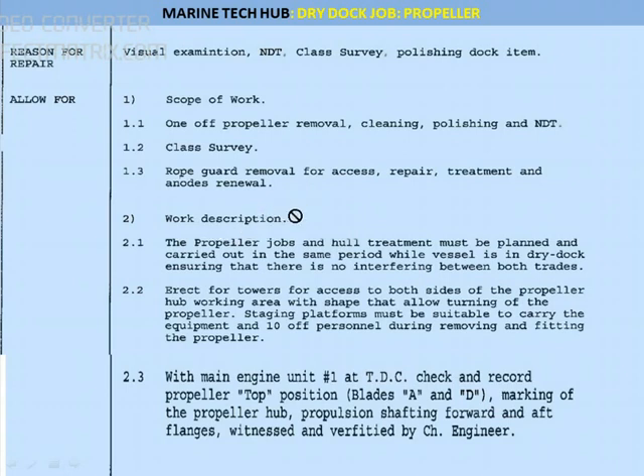So the work description is given here. Propeller jobs and the hull treatment must be planned and carried out in the same period when the vessel is in the dry dock, ensuring there is no interference between both the work. Hull treatment and propeller jobs should not hamper each other — that is very important. You have to erect towers in such a way that you will be able to work on the propeller hub.